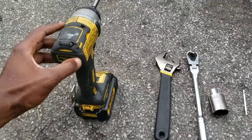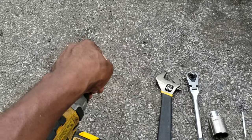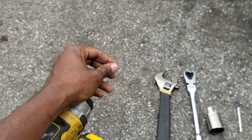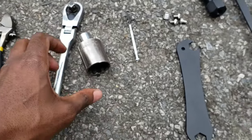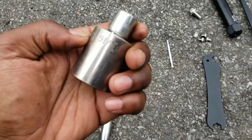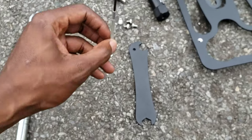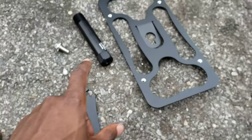Tools you will need: the drill, whatever bit this is — this is like a CRV4, if that's the size. Adjustable wrench, ratchet. And this is a 1-1/16. Flat head, or you could just use this tool I have. And your plate stuff.